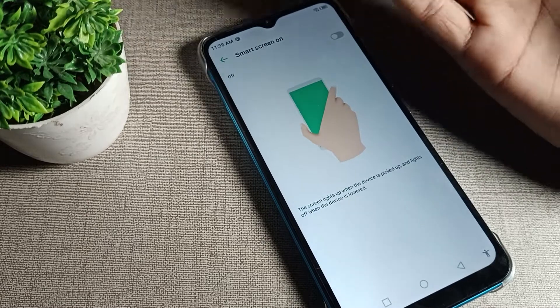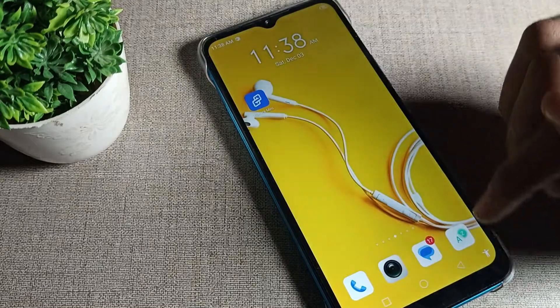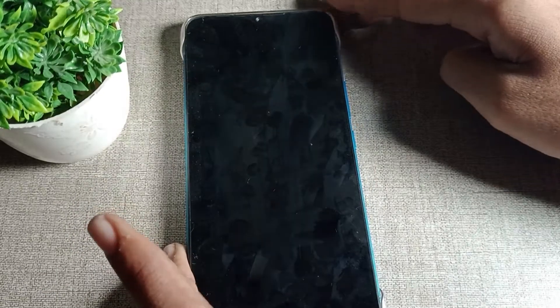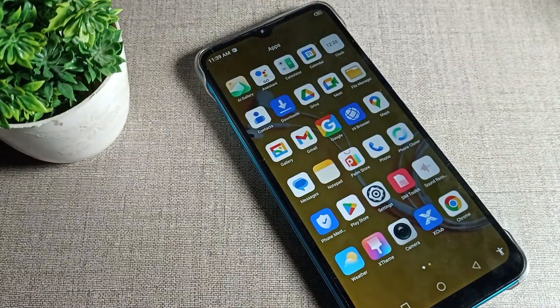After turning it off, when you pick up your phone or put it down, the screen will not wake up automatically on your Infinix phone device. You can check and try it yourself — the screen will not turn on automatically. That is how we turn off the smart screen setting, which means turning off raise to wake on our Infinix phone.